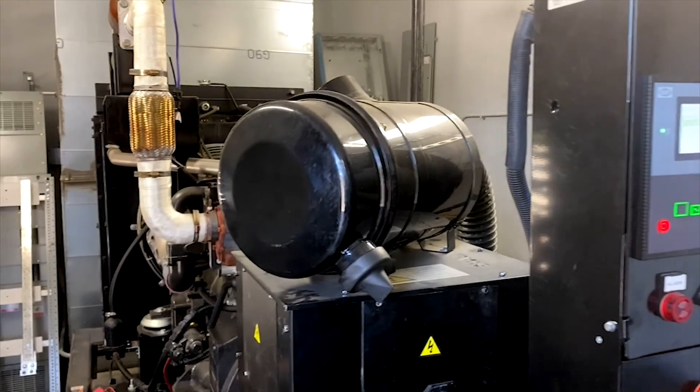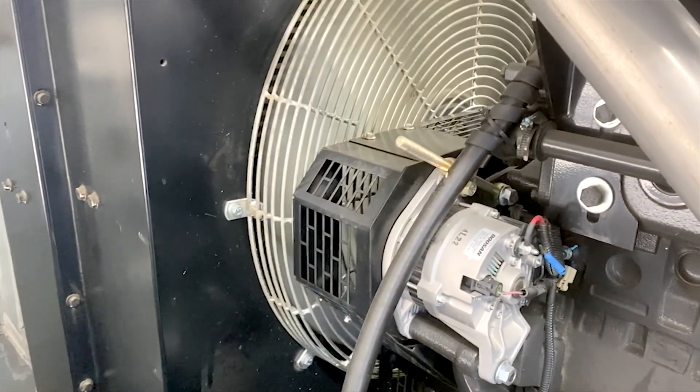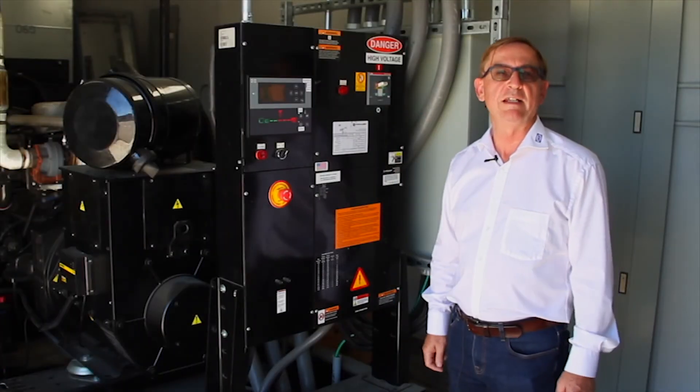The other feature is that it enabled paralleling the two generators together, synchronizing them together, and paralleling to the AC bus.